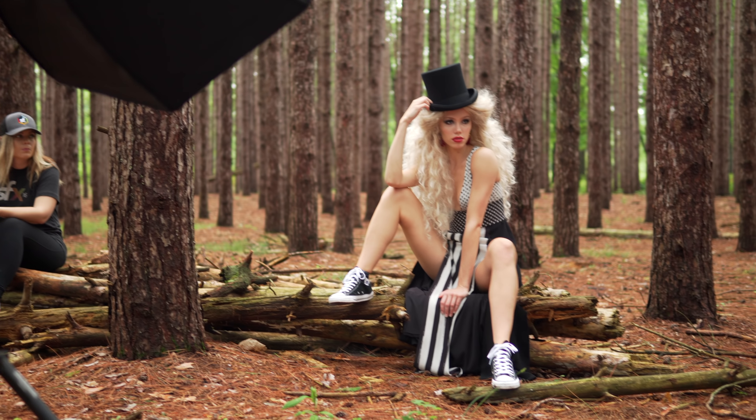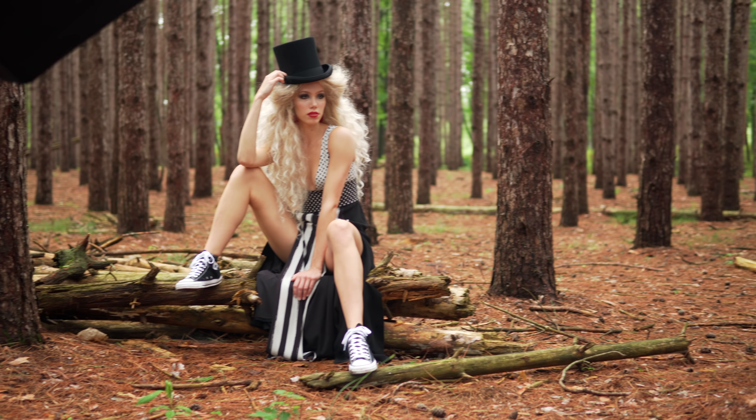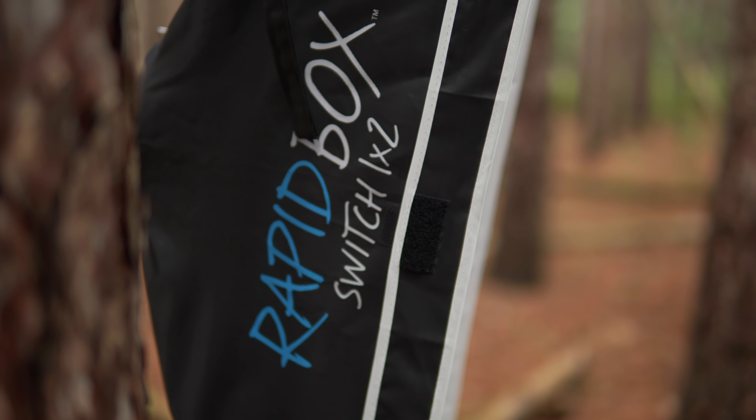To light this scene we've got two lights — nothing fancy. One light is an Octabox on my right, and on my left is a strip light, a one-by-two. These are both switches so we can use them interchangeably with other lights. What we're doing here is we want a key light to light her face, and then an edge light to light the back and create some separation.